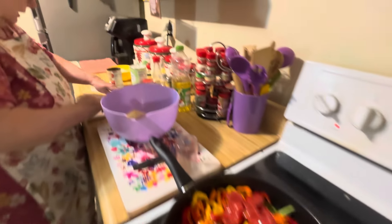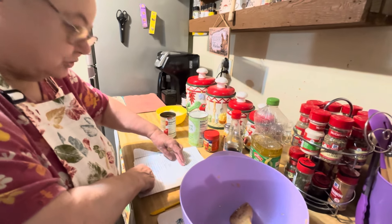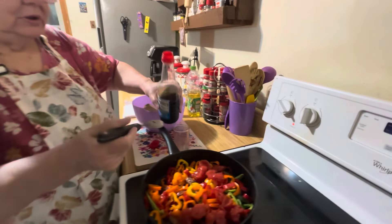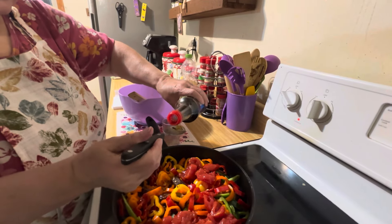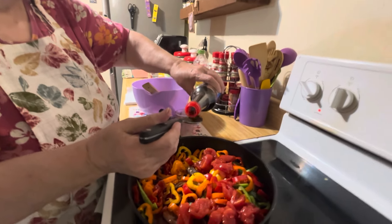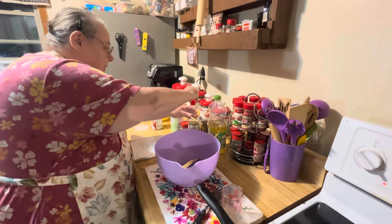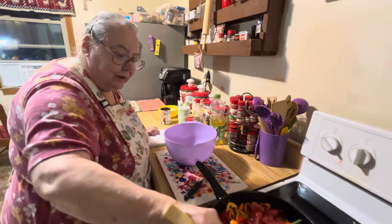And then we're going to do our soy sauce, which is three tablespoons of soy sauce. So I got this right here — that's what I was stirring with while I go. So we're going to put three tablespoons of this in there. So there we got that, get all that in there, and I'm going to stir that a little bit.